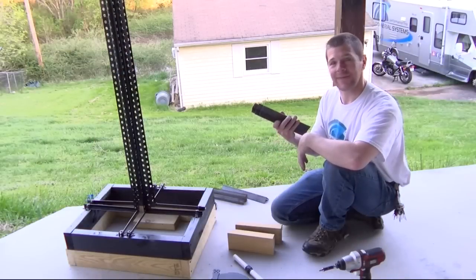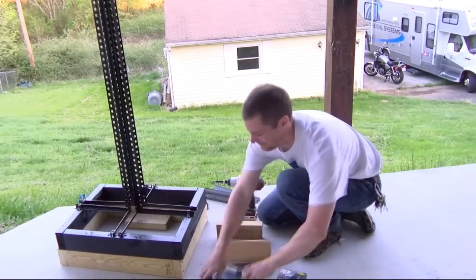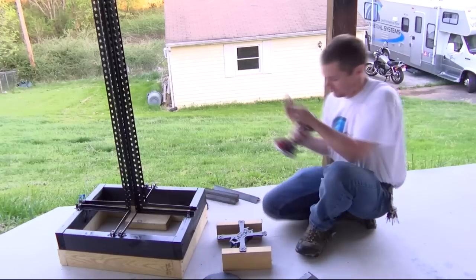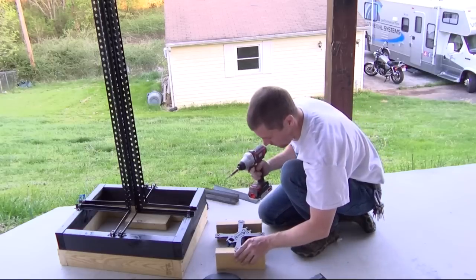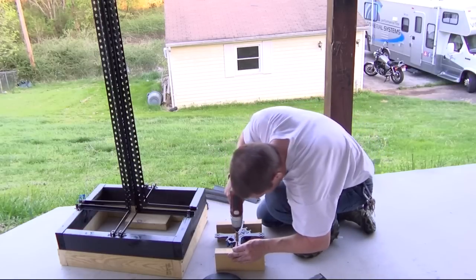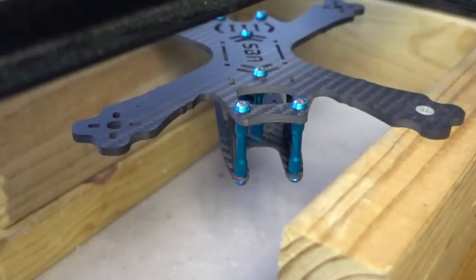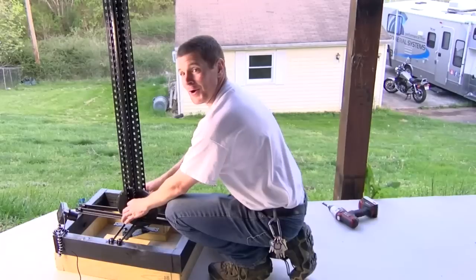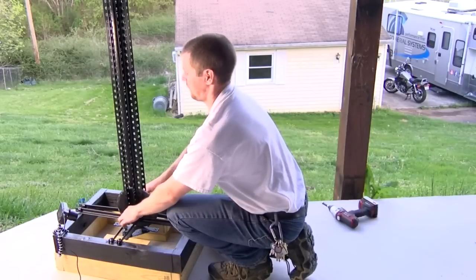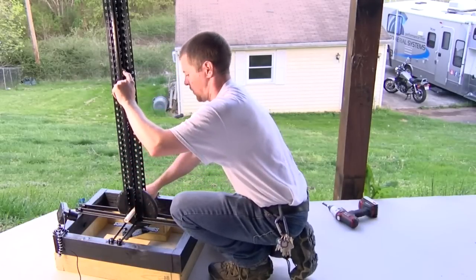Well, that didn't work. Maybe this will work. Okay, 24 inches. One, two, three, four, five. Right there.